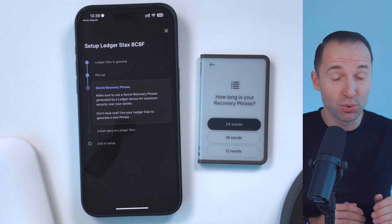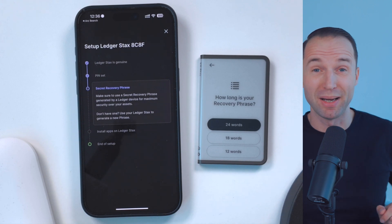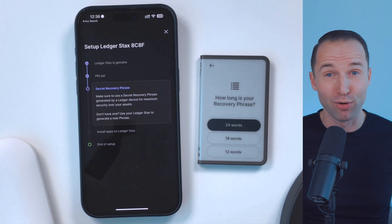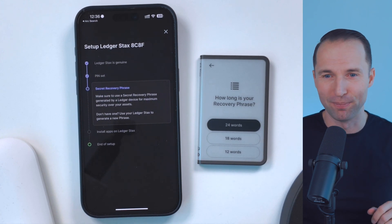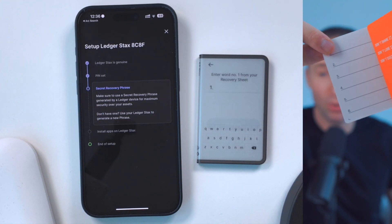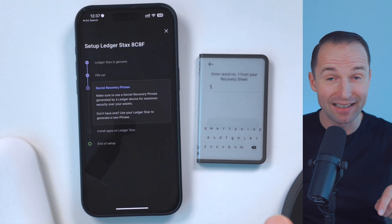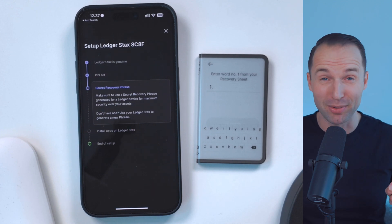Click on that, and then you also have to choose how long your recovery phrase is, because not all devices support 24 words — some only give you 12, some 18. But hopefully in most cases you have the option of 24 words. I always recommend more words is probably safer — 12 is already safe, but why not go for 24 words? That way you really have the highest level of safety and security. In my case it is 24 words, so I'm going to click on that. From here, take out your recovery sheet and basically write down all those words — obviously mine is empty right now, I'm not going to show you my real words — but you go in there and write down word for word in the right order, very importantly, the correct words, and that will give you access to that crypto wallet.